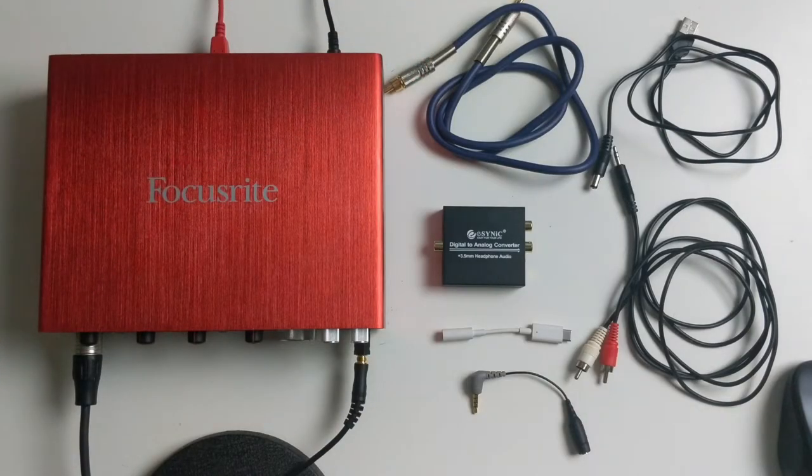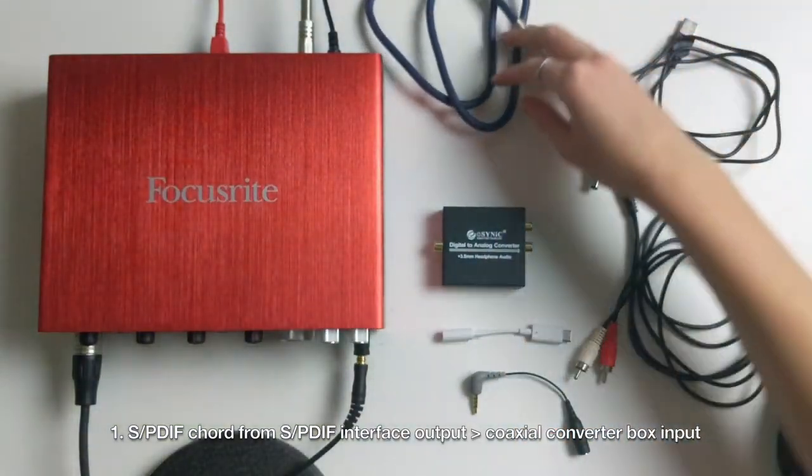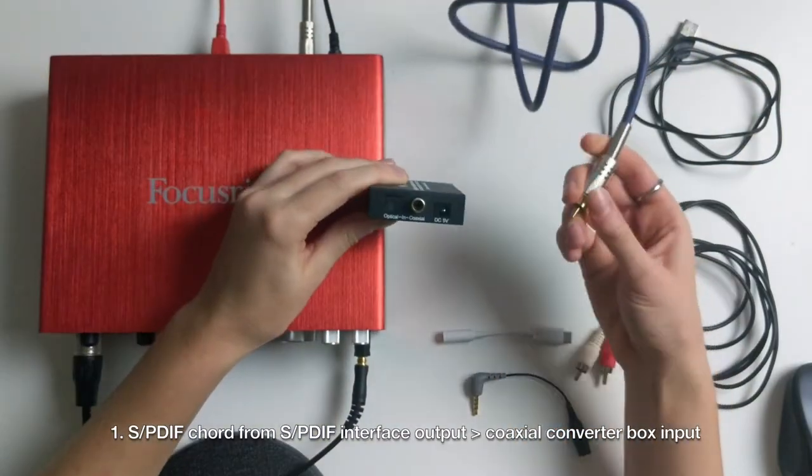Now we need to plug everything together. First, we're going to take the SPDIF cord from the interface SPDIF output to the converter box coaxial input.